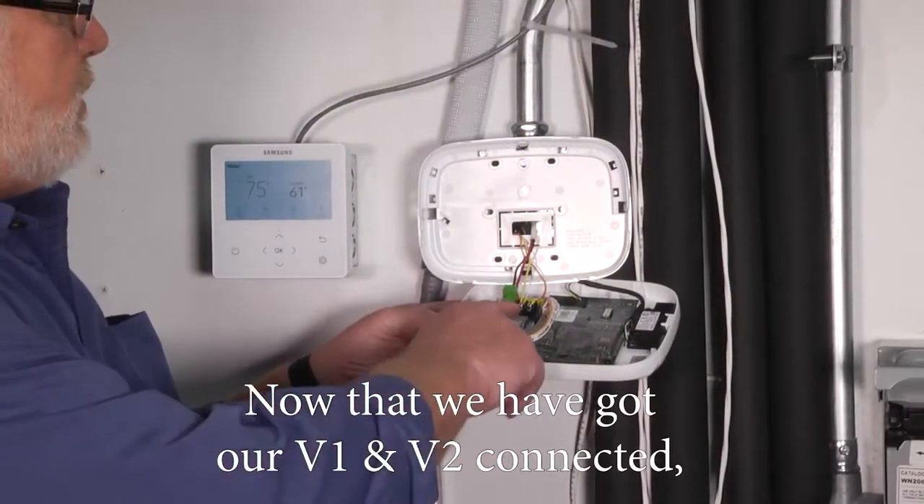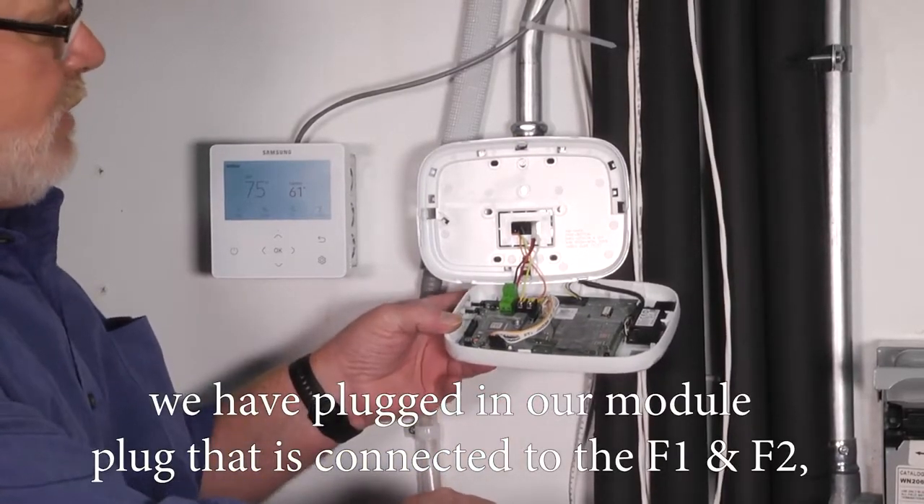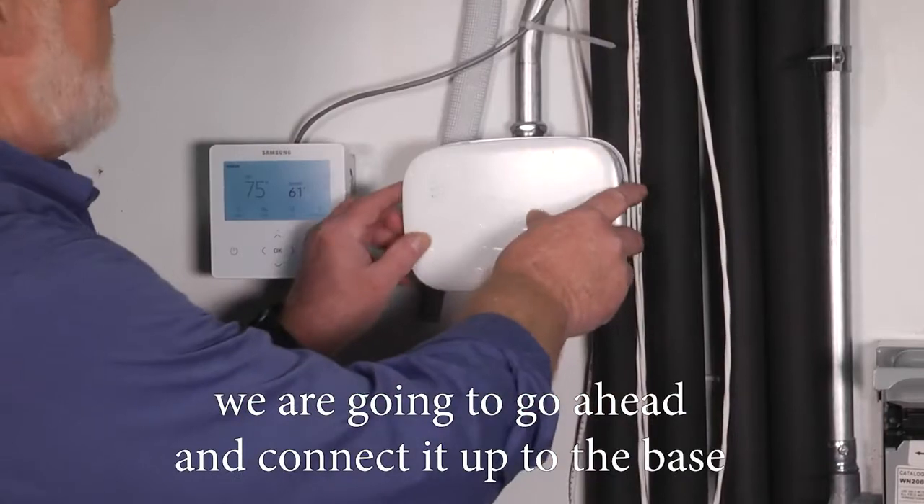Now that we've got our V1 V2 connected and plugged in our module plug that's connected to the F1 F2, we're going to go ahead and connect it up to the base.